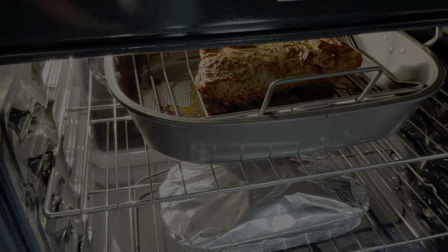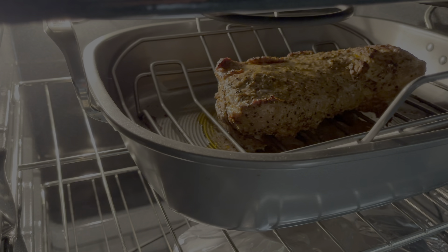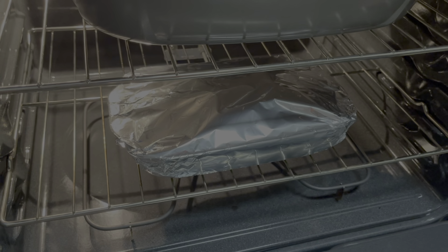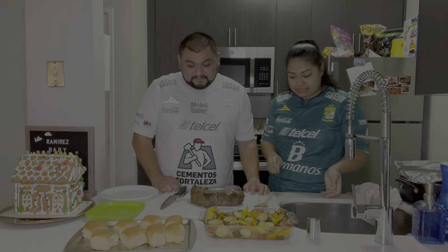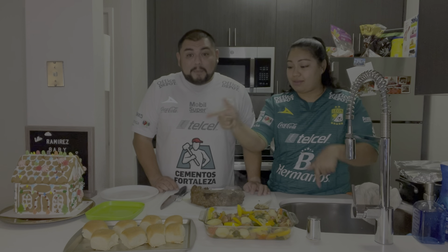So I already put the meat tri-tip on the tray — the cooking pan. I'm going to put it in the oven. Oven's already preheated, so I'm going to throw it in. It's in the oven already. Now we're going to leave it in there for about 40 minutes, and we'll come check on it in 20 minutes.